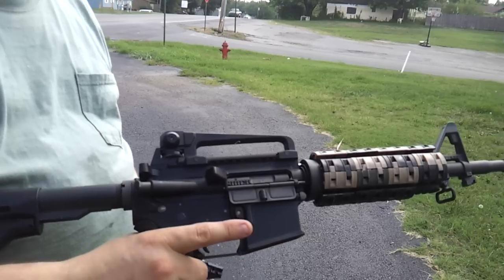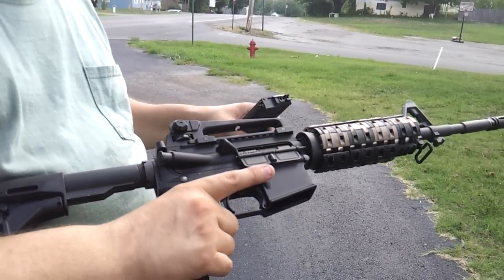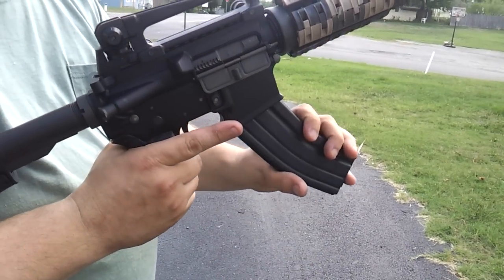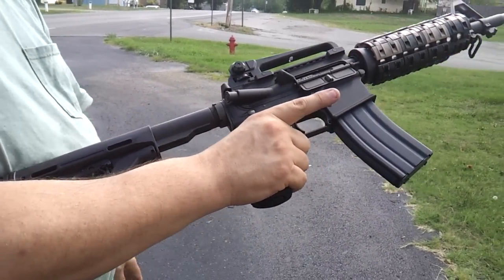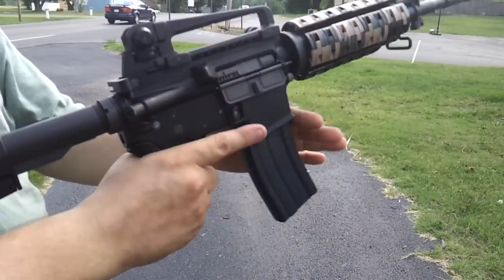Hey everybody, Jedi here. What we're doing — I did the King Arms, and this is the WE M4 propane. This is one of the things that kills me, man — everybody talks about how weak this is. I wish you could feel that. I mean, just pulling back, that's just unreal.